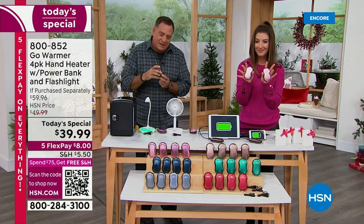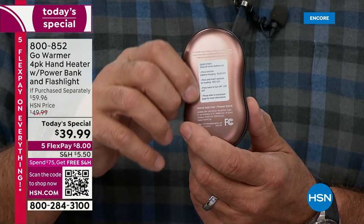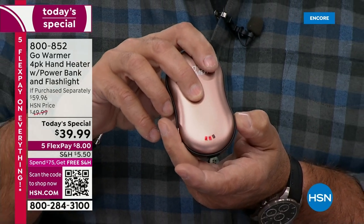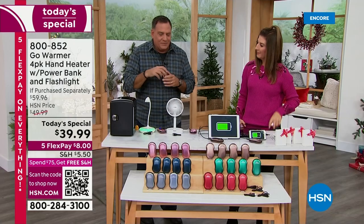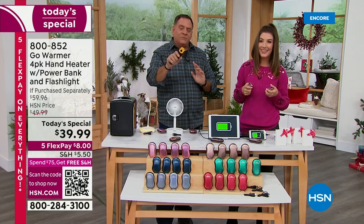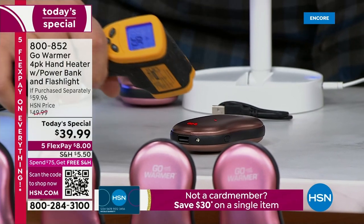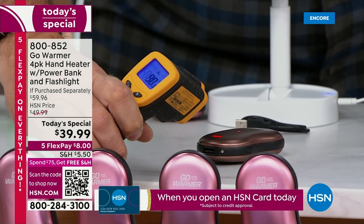Let me turn this on. If I want the heat setting — and by the way, on the back of these are instructions, peel them off before you use them — I press and hold the button. The red light comes on. Going through settings: low, medium, there's the high setting. I'm setting this down on the table and I've got an infrared thermometer. I'm going to point it at this and see what the temperature reading turns out to be.